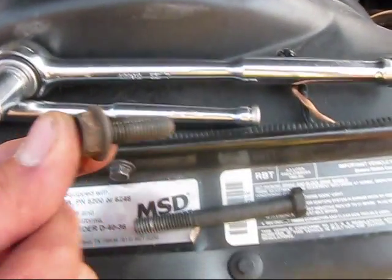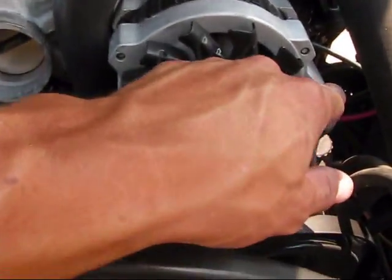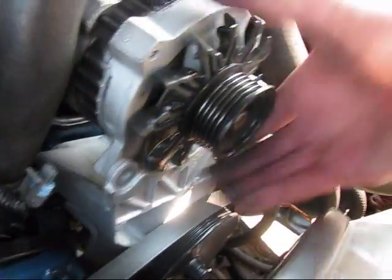So this is the small bolt for the front corner of the alternator, and that's the long stud that goes through the whole side. I've taken that out, so I should be able to just pop this guy right out.